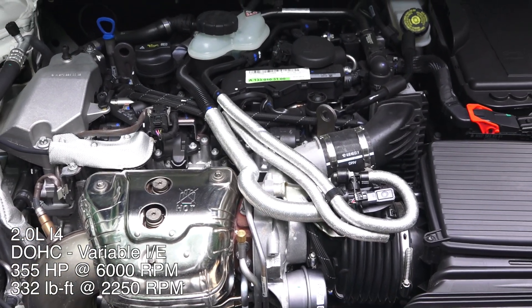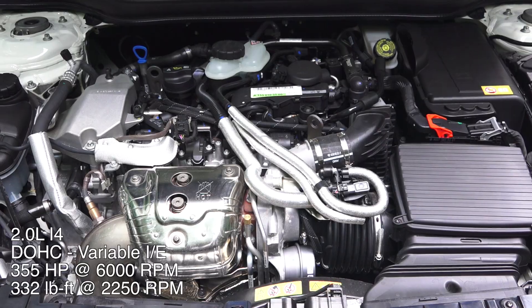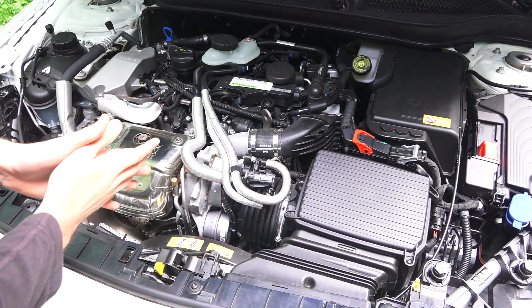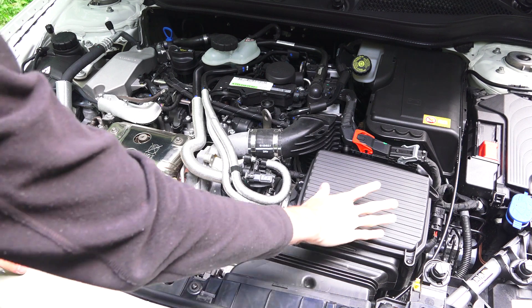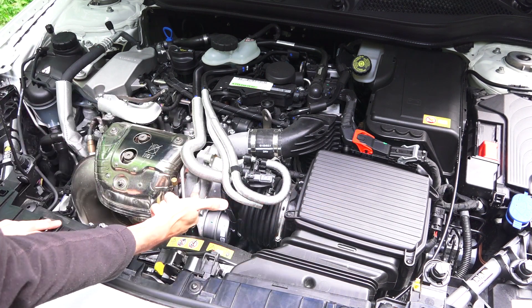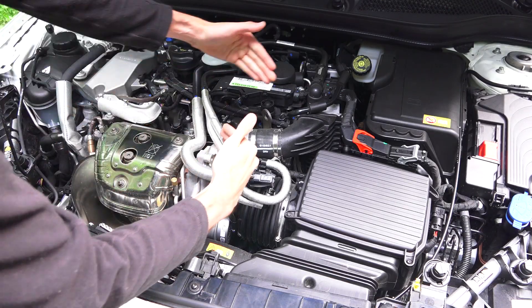This engine is producing 178 horsepower per liter, which is pretty astounding from a production engine, especially one at this cost. Let's check out the path that the air takes: we've got our air coming in here, going through this massive hose right here, where it's entering the inlet of the turbocharger.